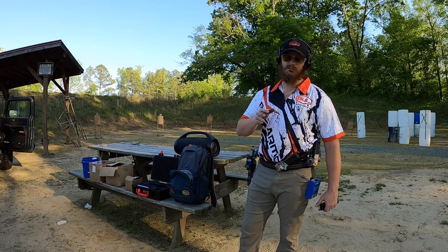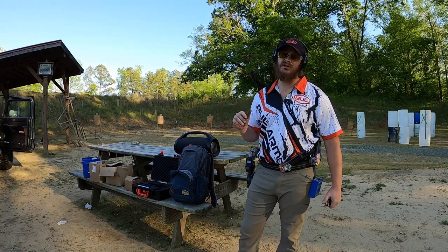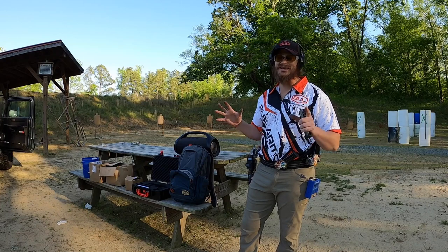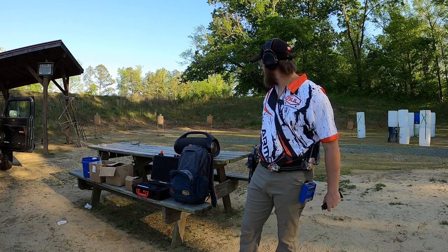Two in the body, middle target, two in the head, two in the body. So you're changing gears — it's a good, hard transition. Switching gears like that is a hard drill because you're on the gas, off gas, on the gas, off gas. It's real easy to make a mistake and change your grip pressure, or even shoot out of order. So it's an awesome drill.